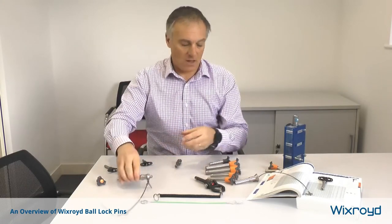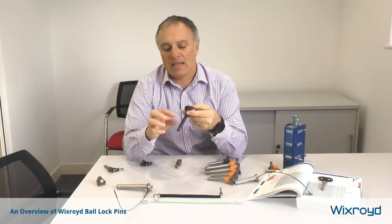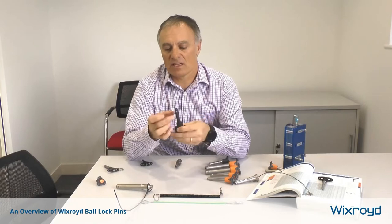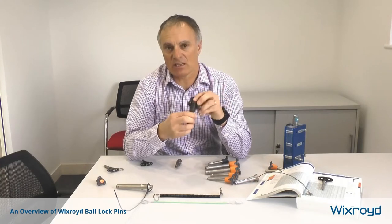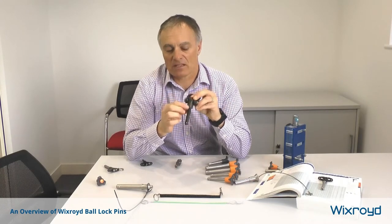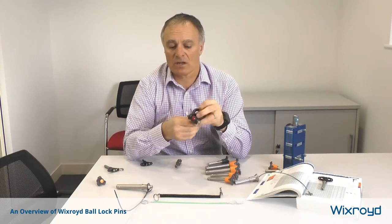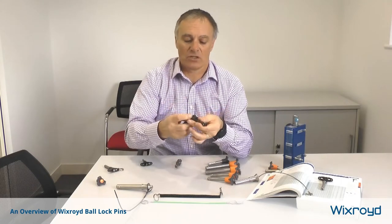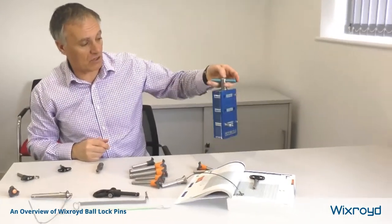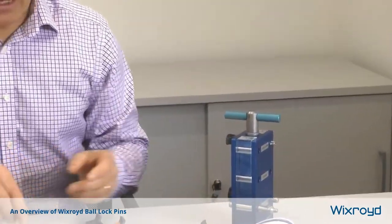There are also heavy duty types of pins. This pin here is a lifting pin — the difference is that it has four balls on it, and because it's used for lifting it needs to be CE rated, so it will have a CE marking on it. It comes in steel and also stainless steel for outdoor use, and has a nice red knob on the front so people know what they're required to do. This can be used to lift up parts.